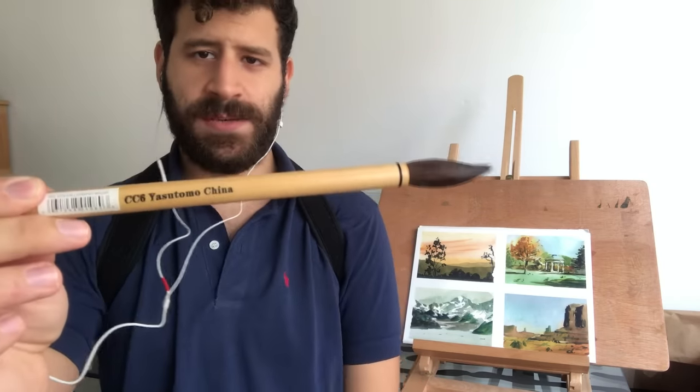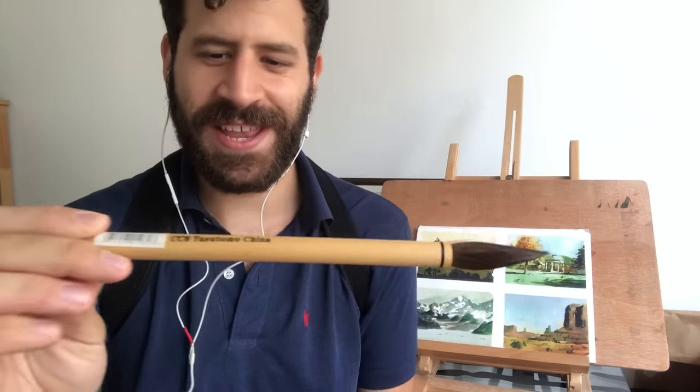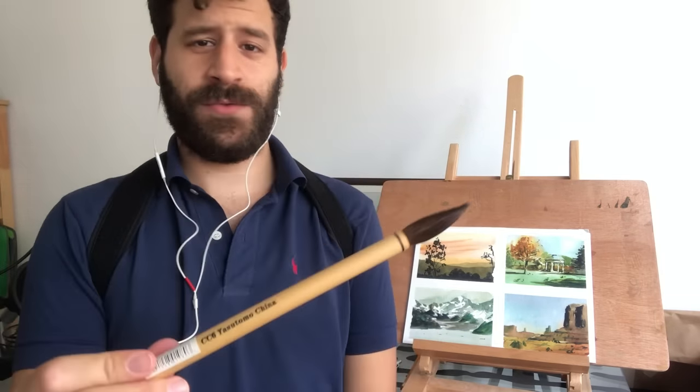By the way, this strap I have is supposed to improve my posture. I got it off an Instagram ad that I saw and it's really interesting — it actually helps quite a bit.